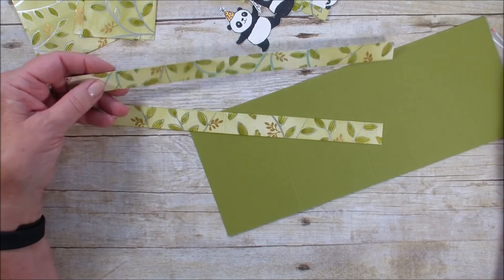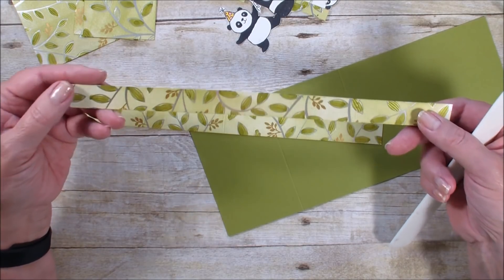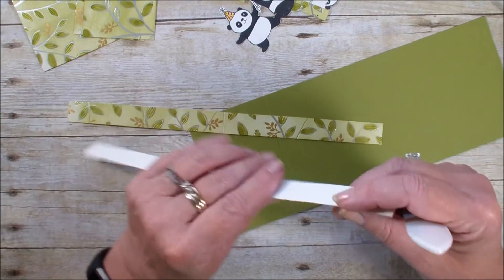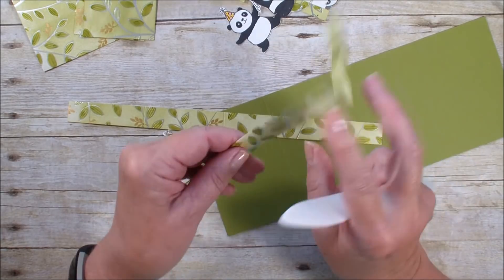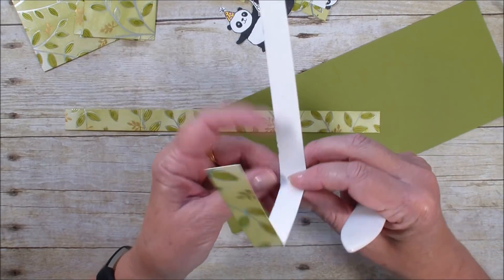What I have here are two pieces. These measure three quarter inches by eleven and I have already scored them at the two and three quarter and five and a half inch mark.